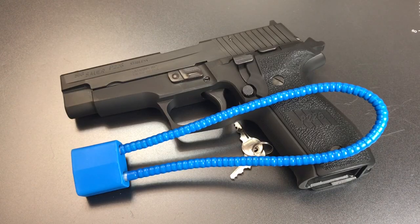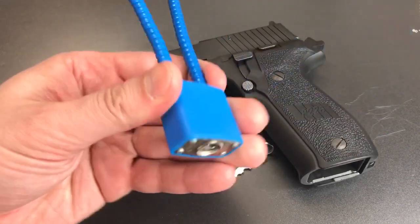This is the Lockpicking Lawyer, and what I have for you today is the gun lock distributed with many of the Sig Sauer firearms sold in the United States. This is a relatively common gun lock design — essentially a 30mm flexible shackle padlock. This particular one is made in China and has a laminated steel construction.